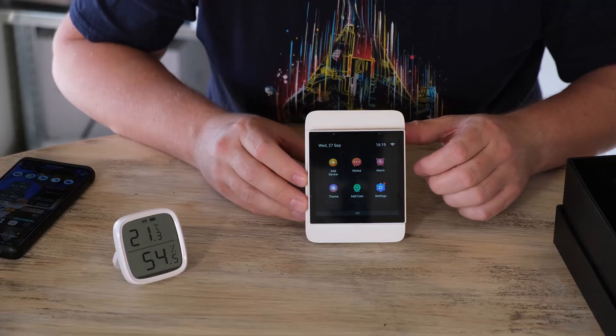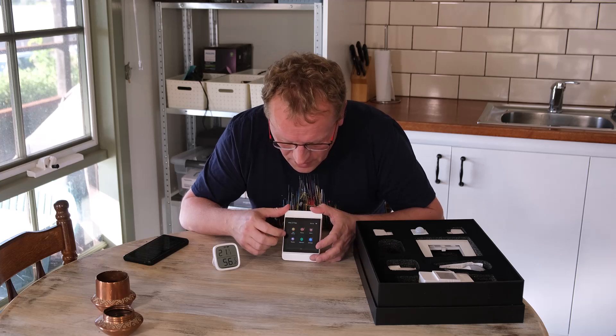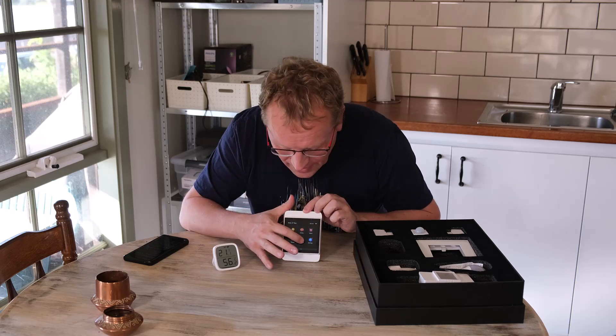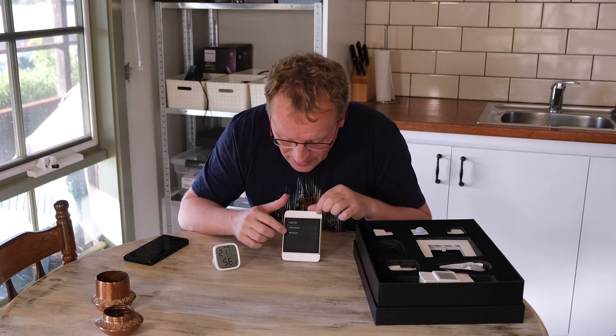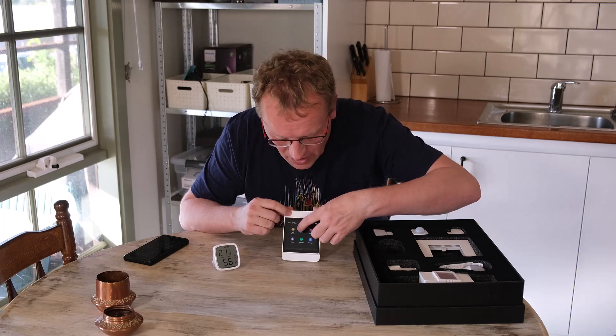It doesn't have a ton of features. If you swipe down from here you get the other part of the menu. You can add a Zigbee device — just press add device and it'll start looking. There are themes which are the backgrounds, and you can set your own background. There are notices coming from the connected devices. You can set an alarm, add a camera via RTSP only, or even set up a DIY camera like an ESP32 type arrangement with an IP address. Then there are standard settings — wireless, Bluetooth, accounts — and you can even set the location for weather, because it always shows the weather.